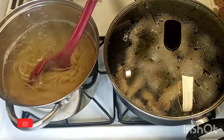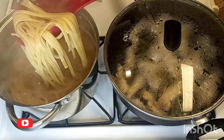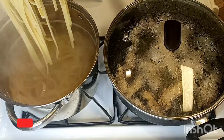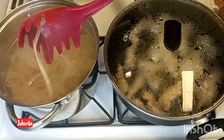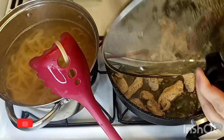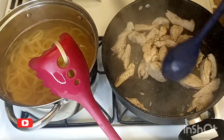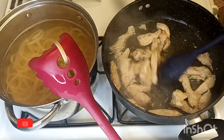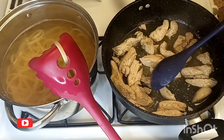Okay guys, my fettuccine is still cooking and I have it on a medium-low heat so it can cook well. My chicken is still going — I covered it up so it cooks faster. I'm going to give it about five more minutes and then I will add my broccoli.